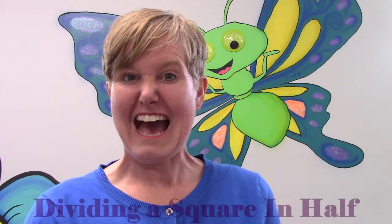Hi class, it's Mrs. Lawson. Welcome to our math lesson. Today our learning goal is that we can divide a square in half.